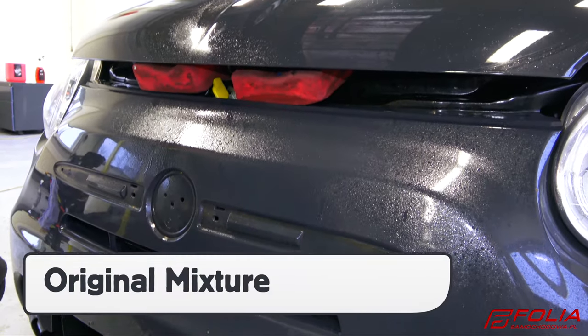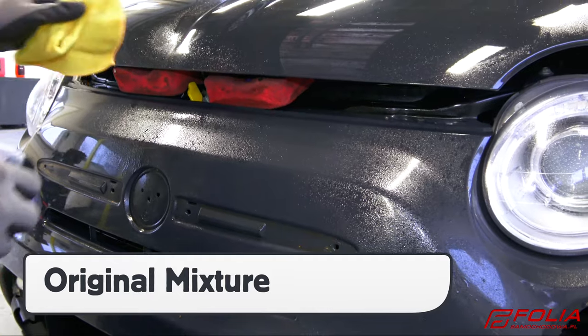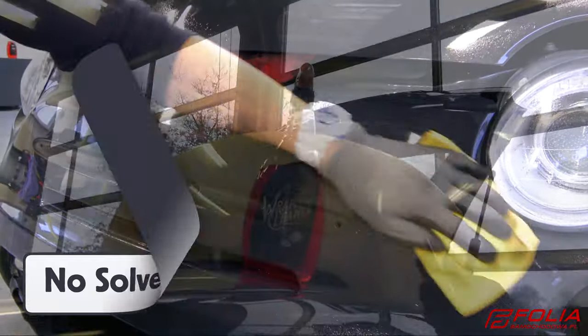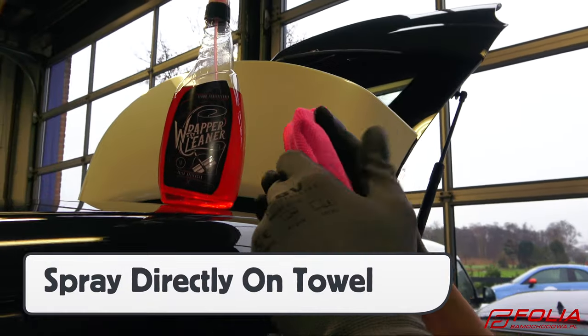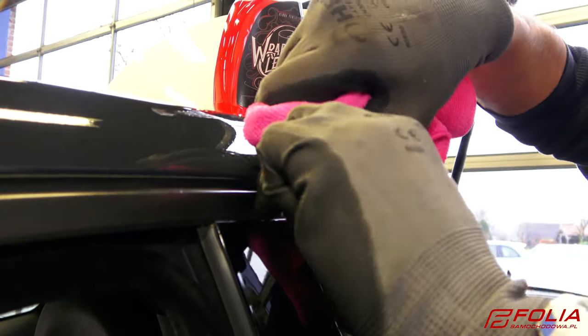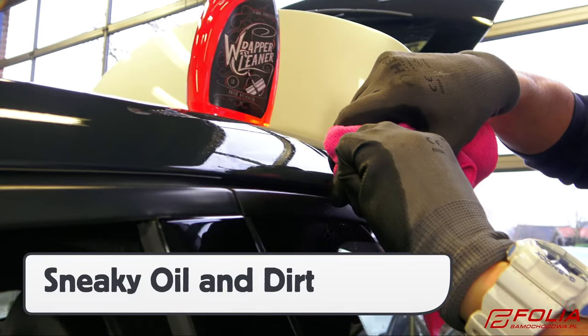The Wrapper Cleaner is made up of an original formulation that has a pleasant smell and doesn't contain any solvents. You can also spray the Wrapper Cleaner directly onto the microfiber towel. This comes in handy for cleaning tight gaps, like on this window molding, where sneaky dirt and oil can build up.